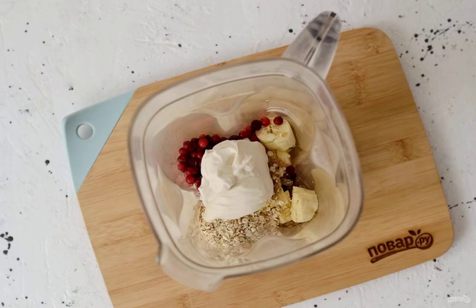Put all the ingredients in a blender. Pour in the almond milk. Grind everything to a homogeneous consistency.